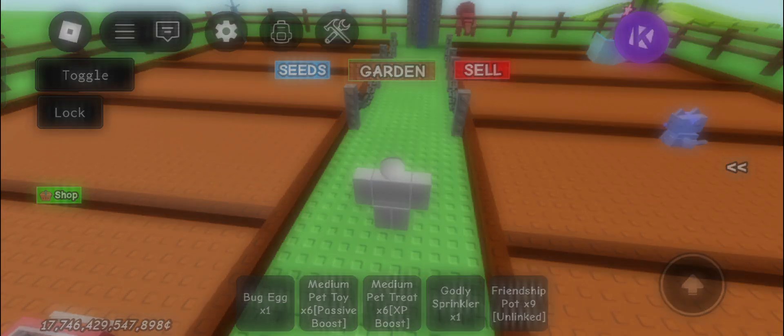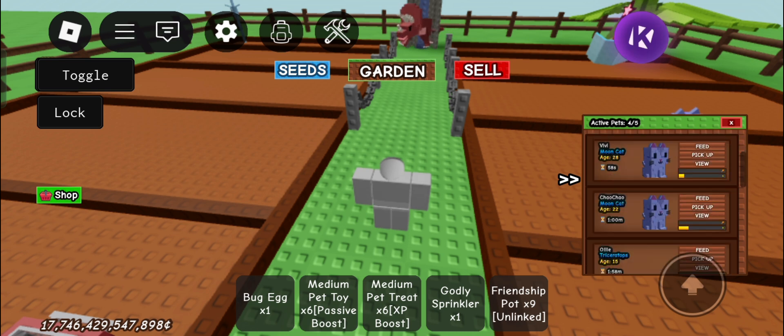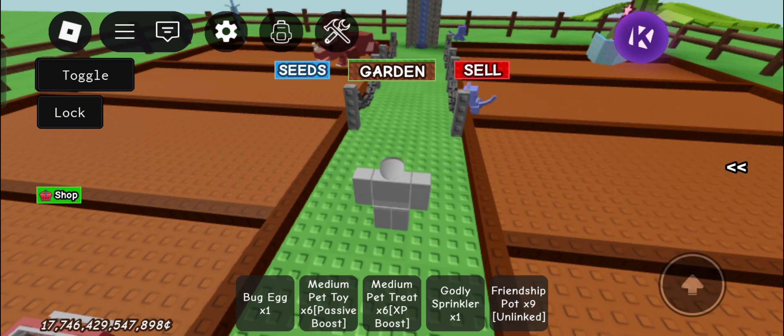Hello guys, today I will teach you how to freeze your pet or control your pet. This script is called Lumine Hub, it is free, and the script is in the description.